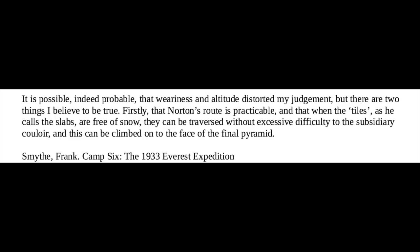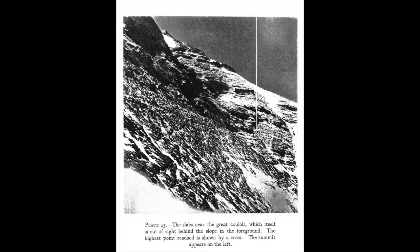It is possible, indeed probable, that weariness and altitude distorted his judgment, but there are two things he believes to be true. Firstly, that Norton's route is practicable, and that when the tiles — as he calls the slabs — are free of snow, they can be traversed without excessive difficulty to the subsidiary Couloir, and this can be climbed on to the face of the final pyramid. Smythe goes on to say that the route is probably not climbable if there's heavy snow, but does not clarify whether the rather light amount of snow present when he climbed was considered heavy snow.